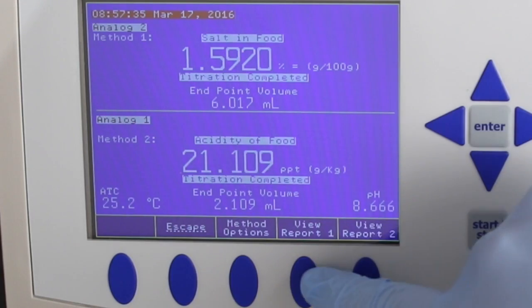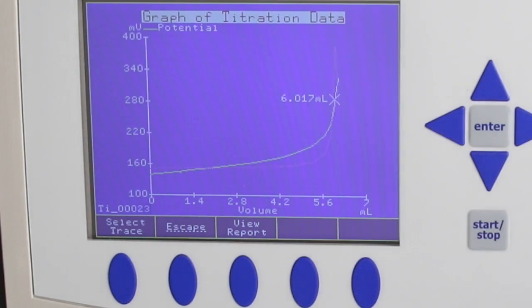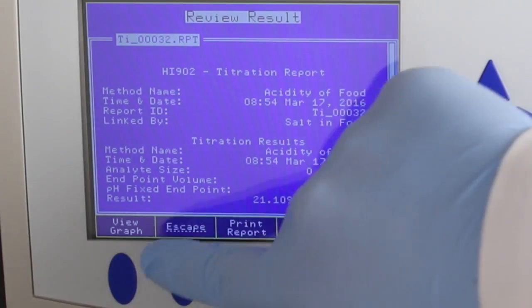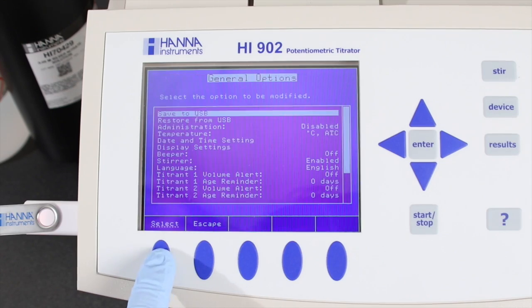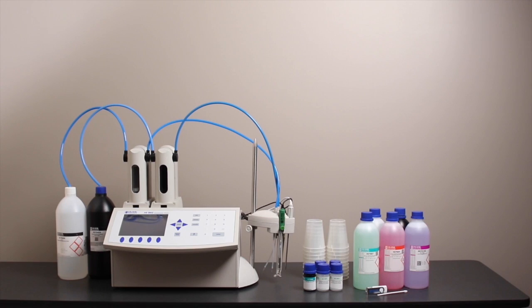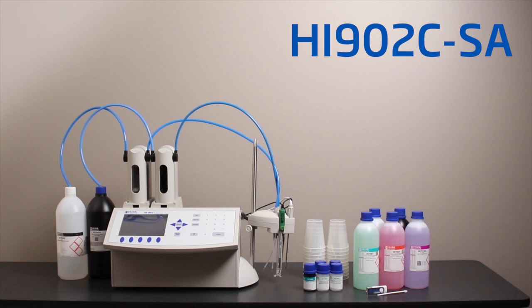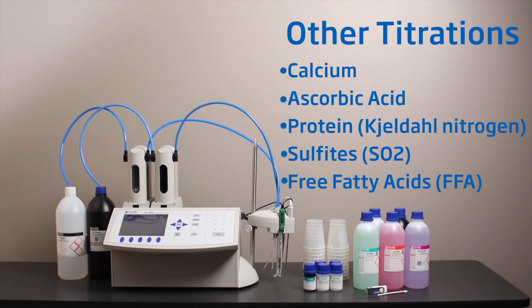Full reports can be viewed directly from the titrator. The reports can be exported via USB drive, PC, or printed directly using a parallel printer. We hope you enjoyed this instructional video.